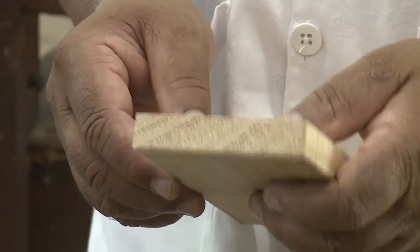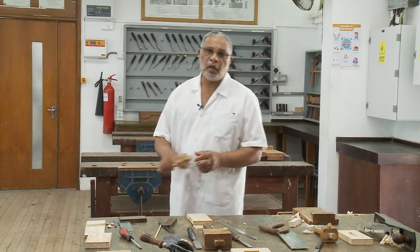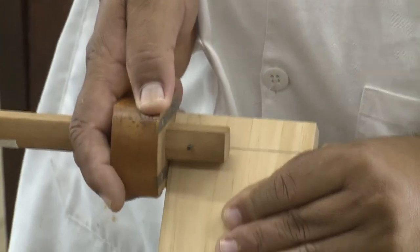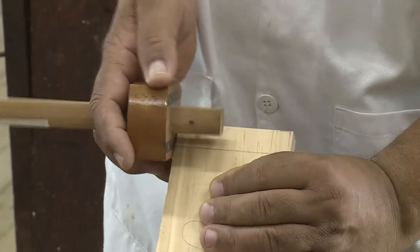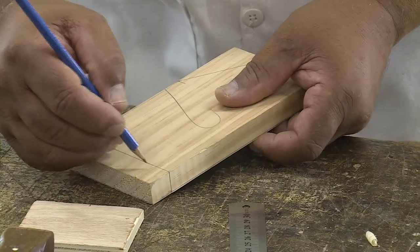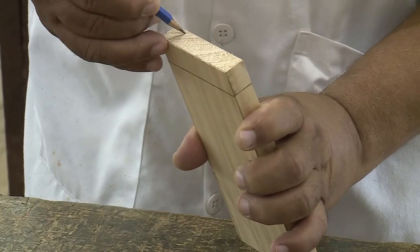Now to complete the marking, I am going to use another marking gauge which has already been set, to obtain the tenon that is going to be inserted afterwards in the hollow part of part A. Again, to make the line visible, we are going to pass the tip of our pencil in the scribe mark.